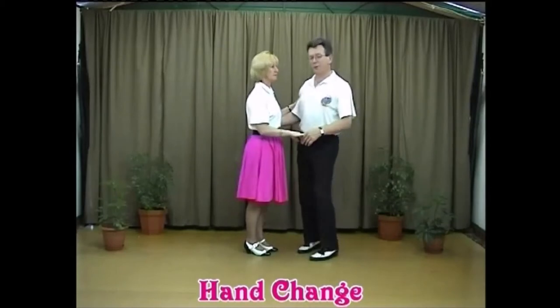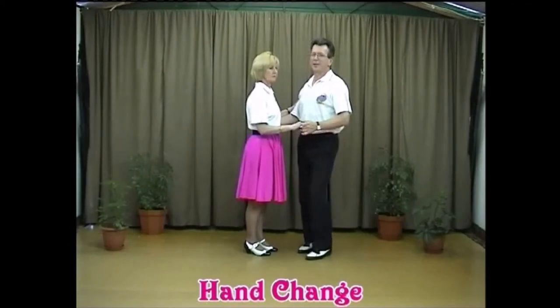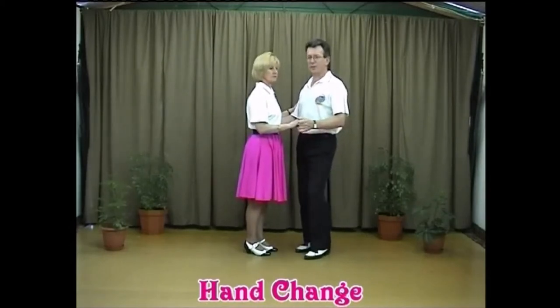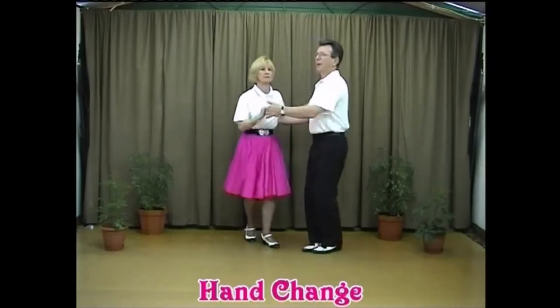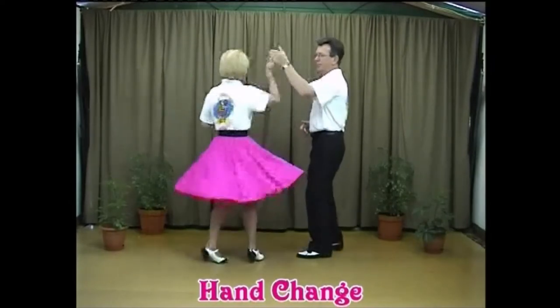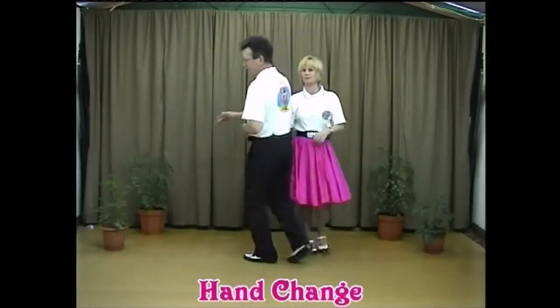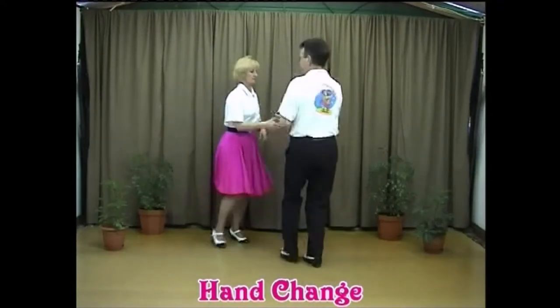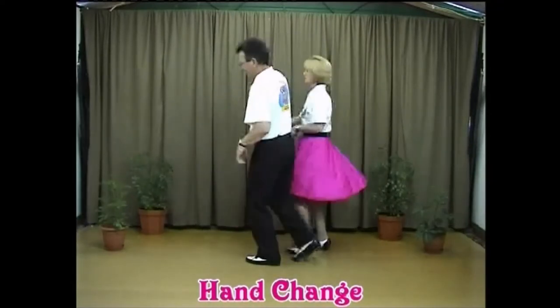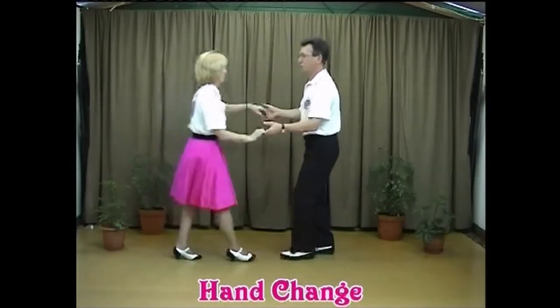Now let's add this on to the first set of steps — the basic throw-return and the walkthroughs. From the top, closed hold: one-two back-step, send the lady out, the return, walk through same hand, lead low into the waist, lead low through to a shake-hand hold, over the head behind the back, return, face your partner, pop the hand out for the hand change.